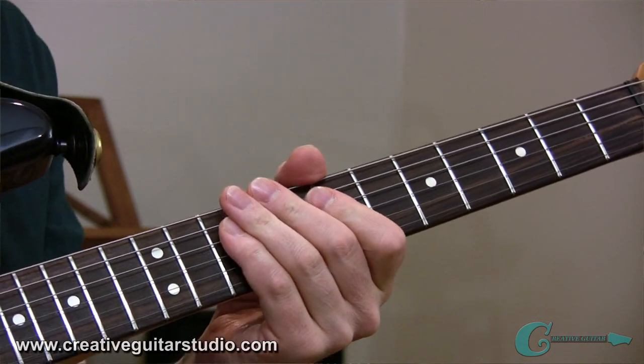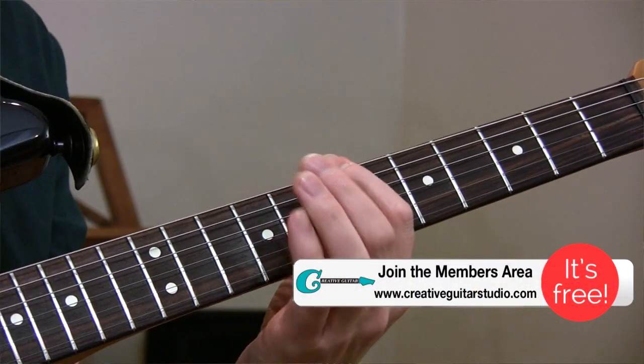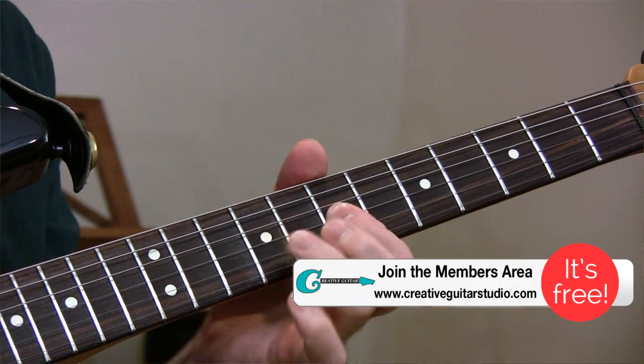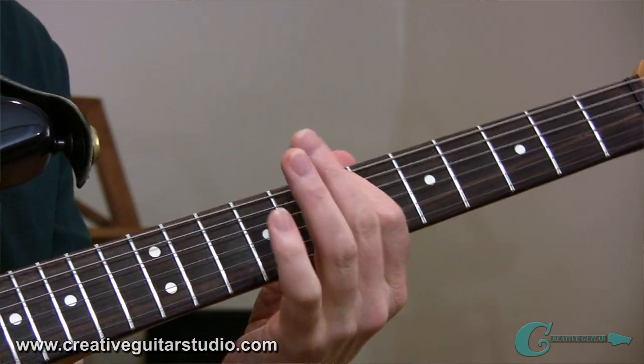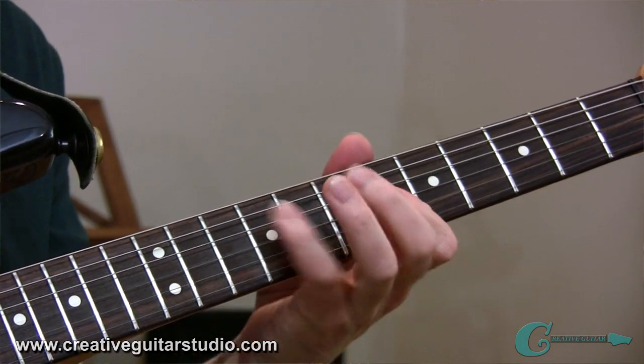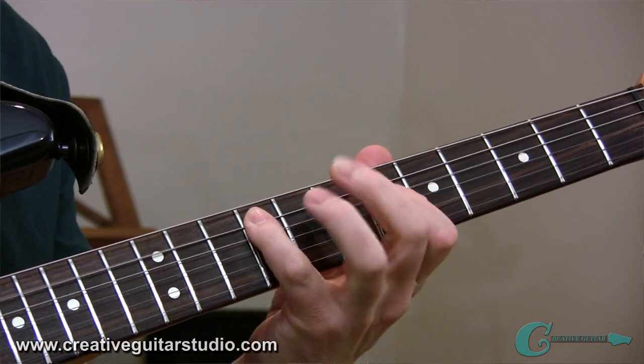To create ideas like this on your own, all you really need to do is work on formulating ideas that will drift between the minor pentatonic and blues scale into the major pentatonic. So as long as you know your blues scale fairly well and your major pentatonic off the same root, you can start developing ideas that drift between the two, just like in the lick we played.